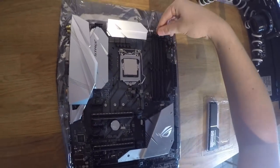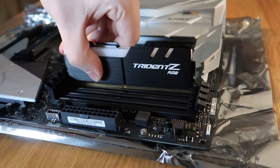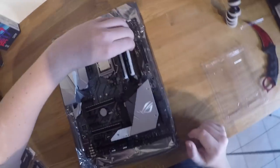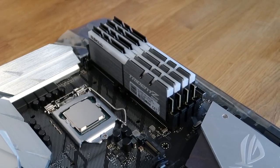Moving on to the RAM. The RAM is pretty easy to install — you literally just locate where the slots are, put them in until you hear it click, and that's it really. They are RGB, which means they'll light up. This is my first build using a case with a window on it, so I was quite happy to get RGB lighting on my RAM.